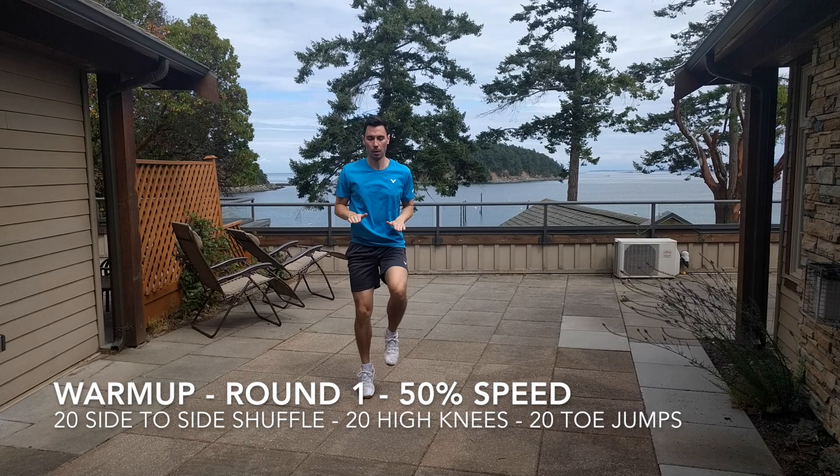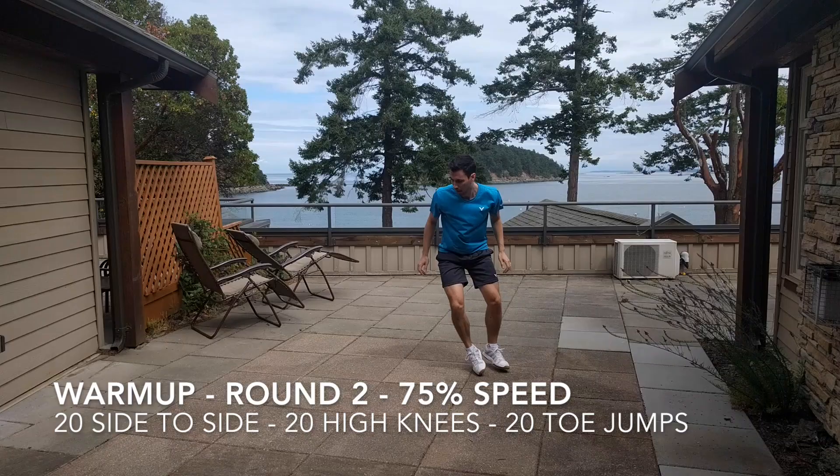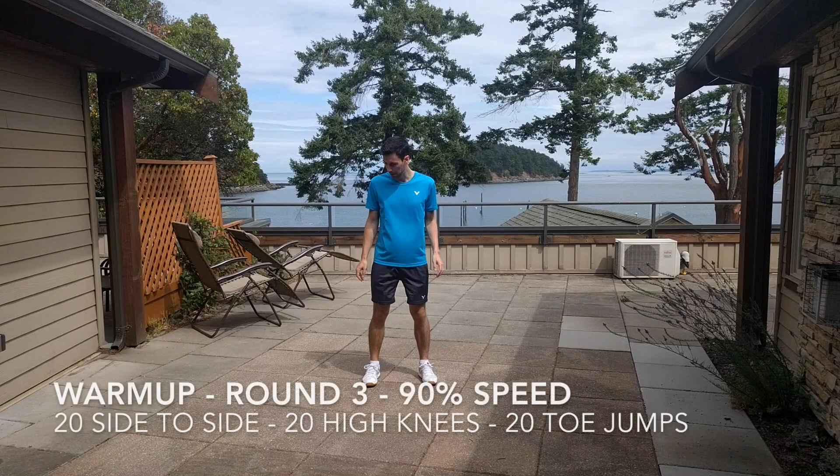The first round, start at 50% effort, so don't go too fast — you're just warming your muscles up. In the second round, go about 75% of your max speed, so once again 20 side-to-sides, 20 high knees, and 20 toe jumps.